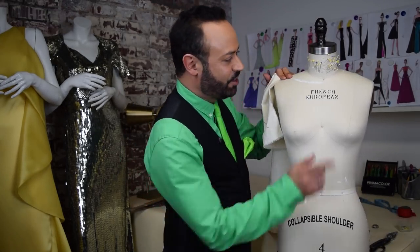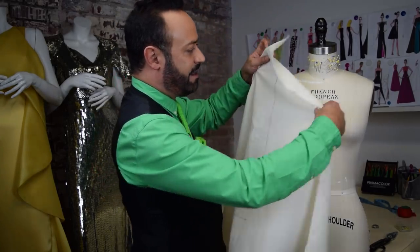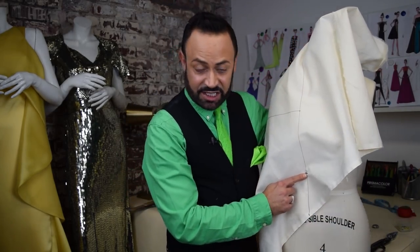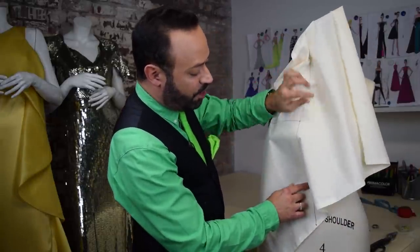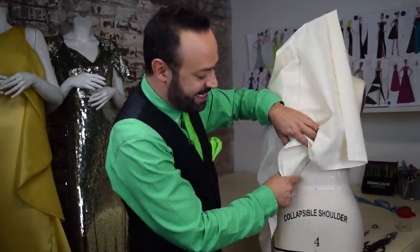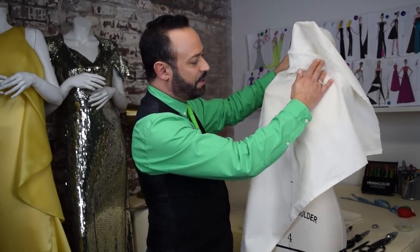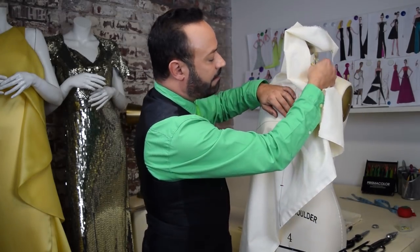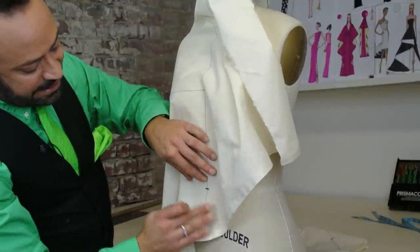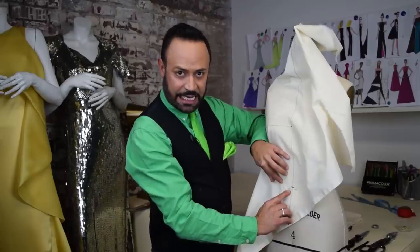Here are some details — I want to show you the center front and the waist. Take your muslin; remember you made that bias mark and then I asked you to mark about four to five inches above it. That is going to be pinned to the waist center front right there. That's going to be your first pin. Lay your muslin, lift it all up, have a pin ready, and pin that four to five inch mark right there at the waist and center front. I like to do the sliding pin for this first one.